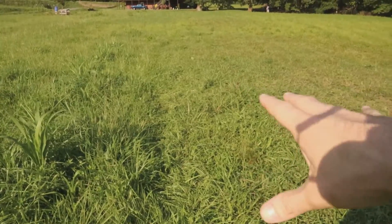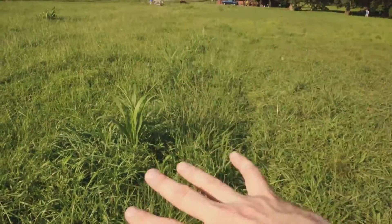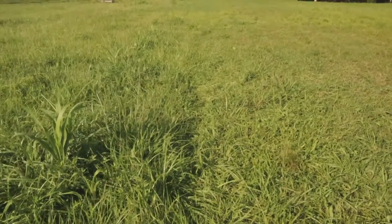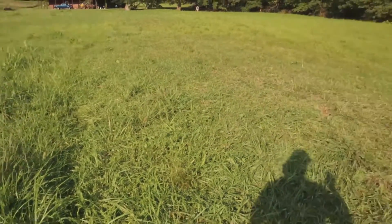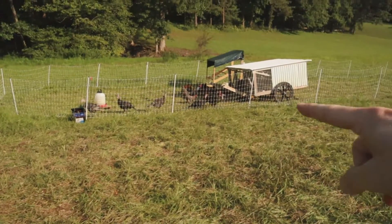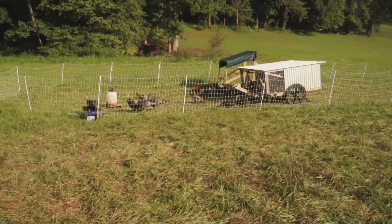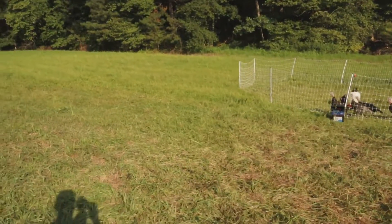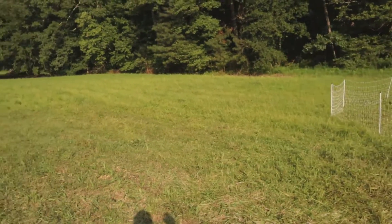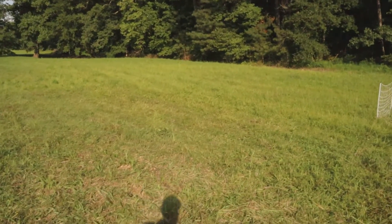You might be able to see here the difference in grass levels — this area is a little more worn down and this is more lush. We move the chickens and turkeys every three days or so, so they're getting a lot of fresh grass. We move the whole setup — the chicken tractor and the mobile coop — every day, but they stay on the same general area for about three days. Tomorrow they'll be moved onto this lush grass, and we'll probably have three or so more spaces for them to cycle through.